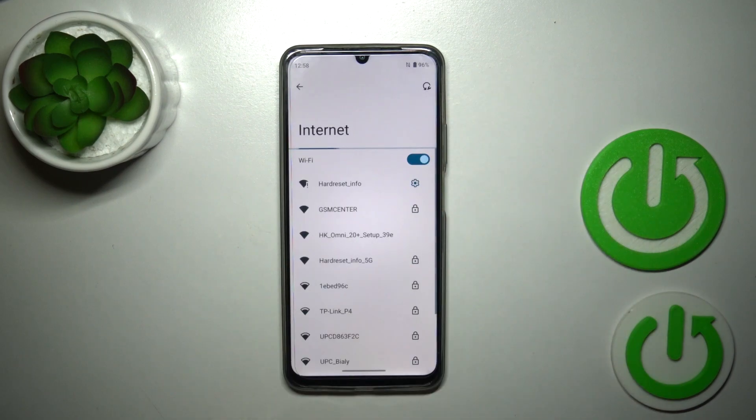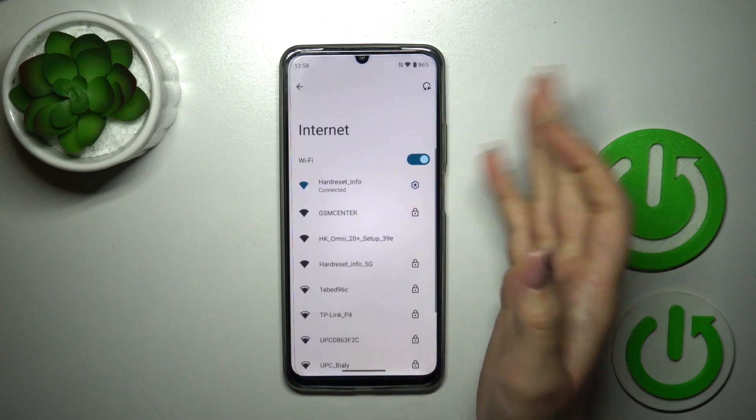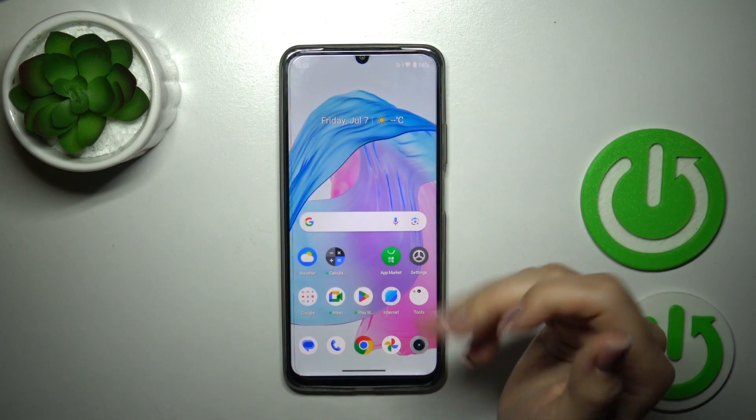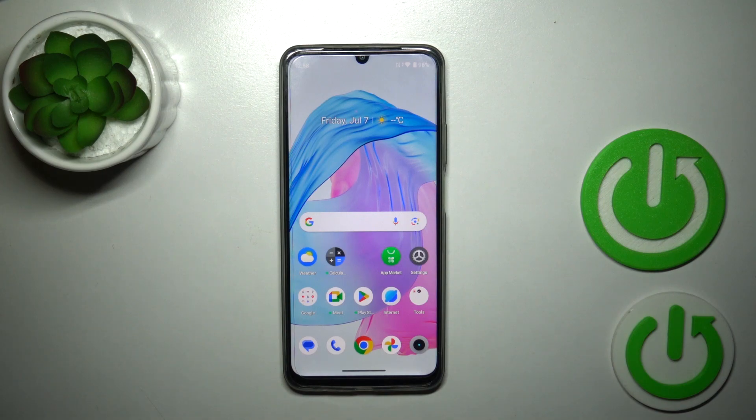To launch Wi-Fi settings, hold the icon for a while, and then the same as before — enter the network and the password to connect. Thank you for watching, and if you found this video helpful, leave a thumbs up and subscribe.